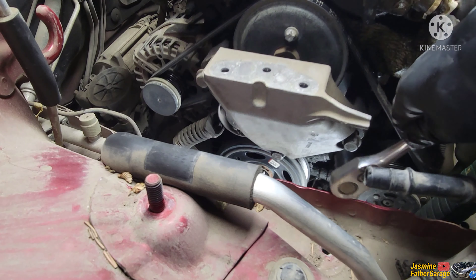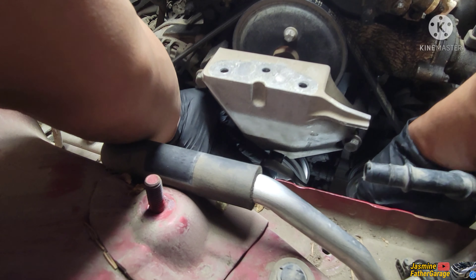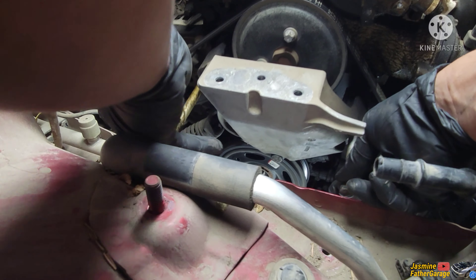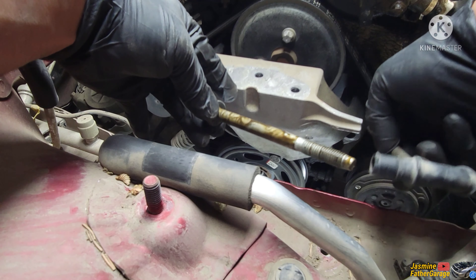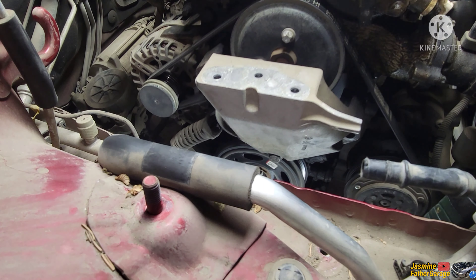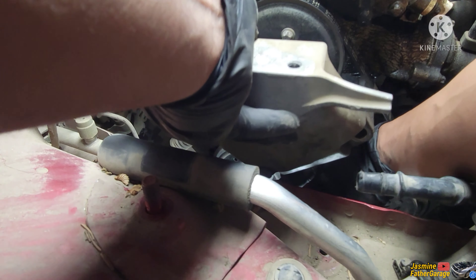We're going to have to use a good old ratchet to get this one out — you can't get an impact tool in there. You can see that oil going in there; that's from the valve cover. All right, there we go — it's out.